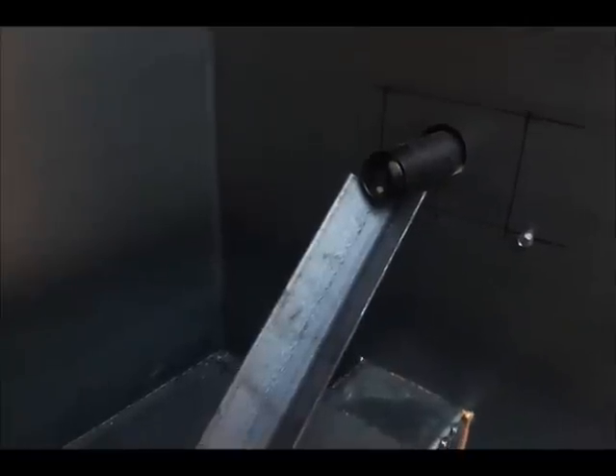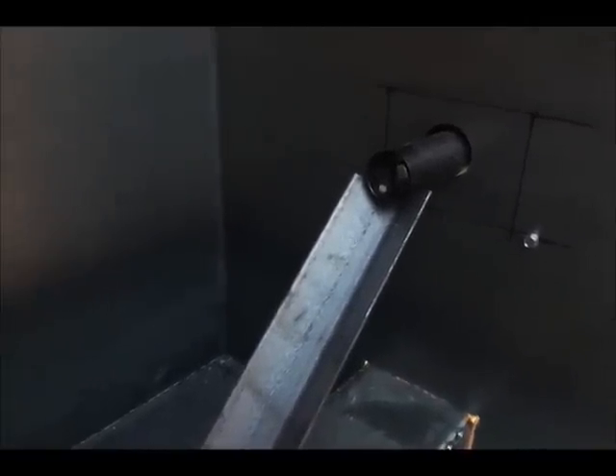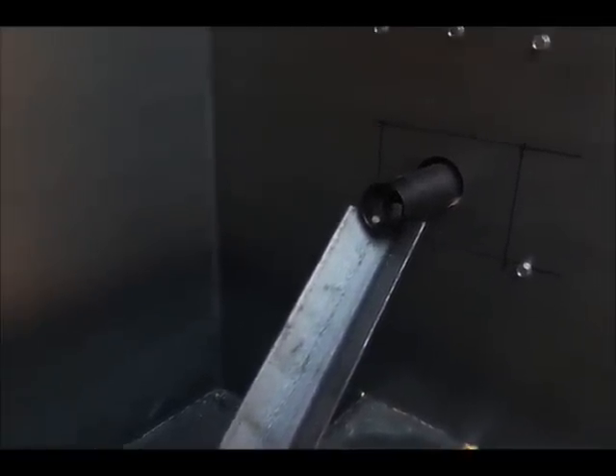Okay, here's the first test. We've got everything temporarily installed. There's the first pellet coming out.